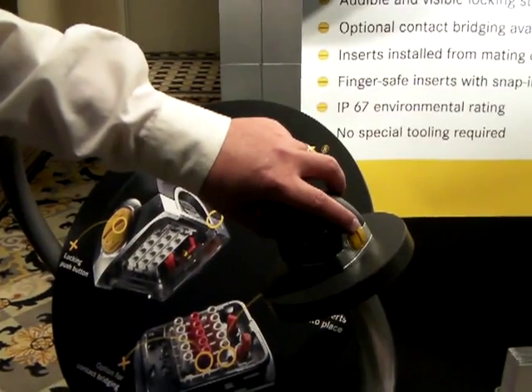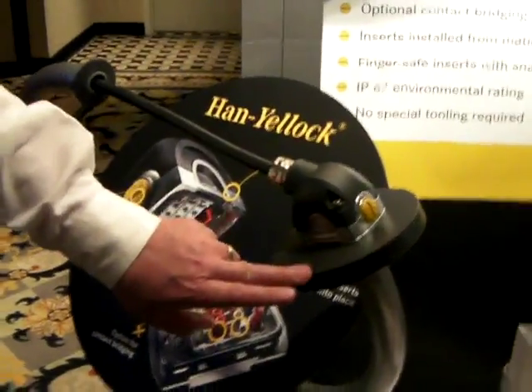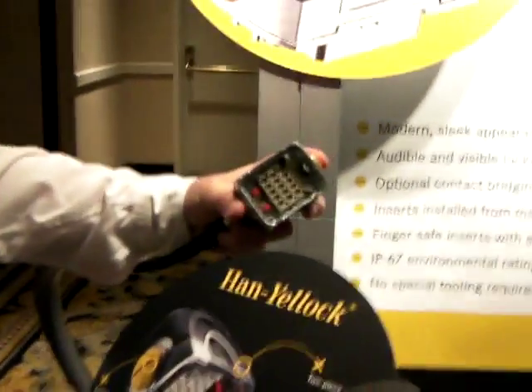It gets its name from these yellow locking buttons at the ends of the connector. No more levers to get damaged, no more levers to take up space. Just depress the buttons to pull the connector halves apart or to lock the two halves together very simply.